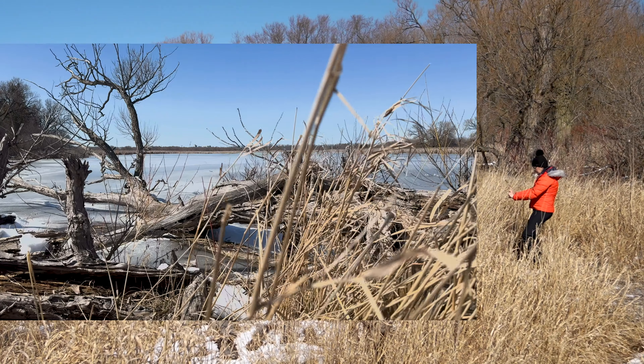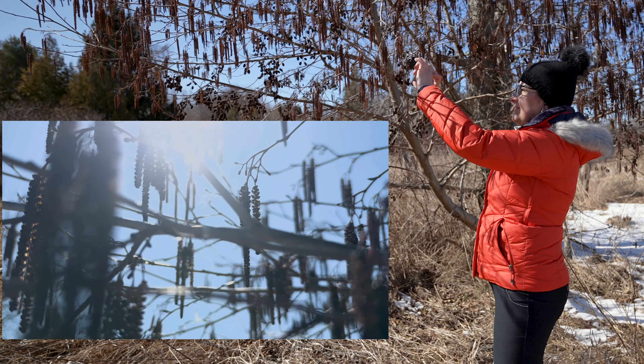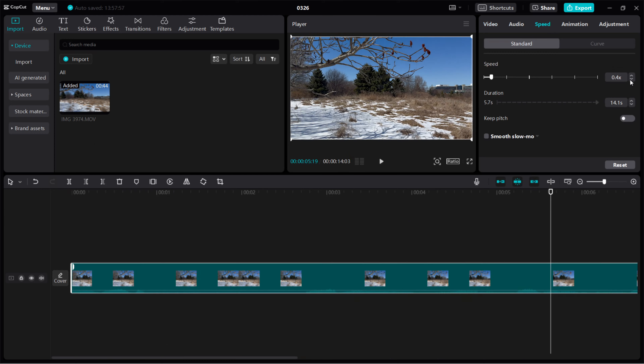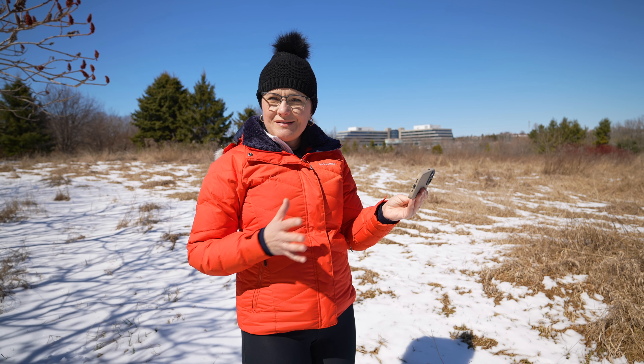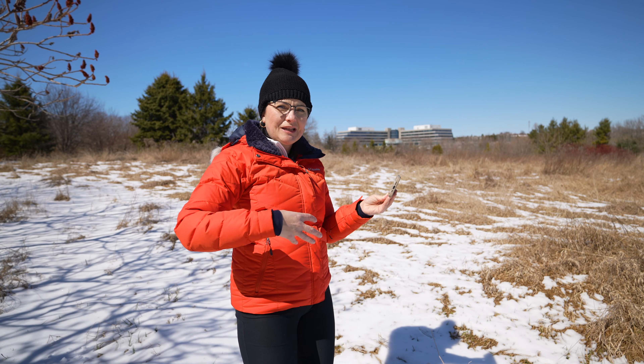Ahoj! This is Denka from 'Boring to Creative.' We're in any location — even one not too flattering, like now in transition from winter to spring. Let's correct some mistakes when it comes to choosing the right lens, composition, framing, working with sun position, and adjusting and color grading in post. This is a tutorial for beginners. I'll be using iPhone 15 Pro, mostly in the native camera app in automatic mode at 4K resolution and 60 frames per second, so I have the flexibility to slow it down in post.